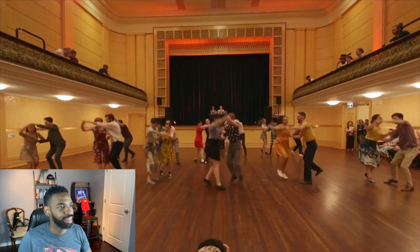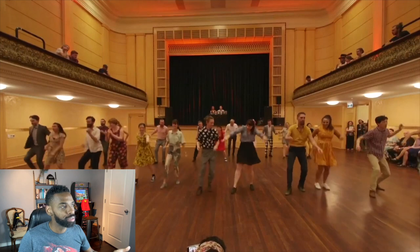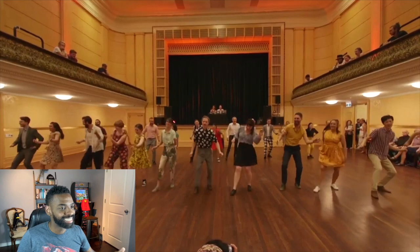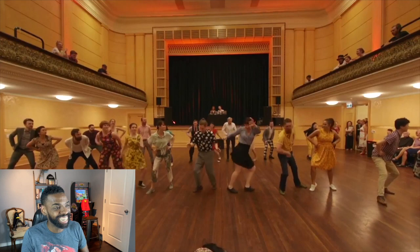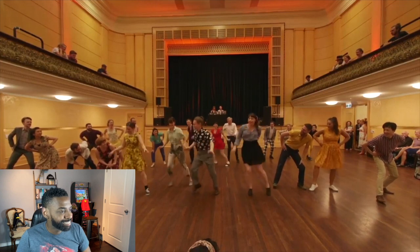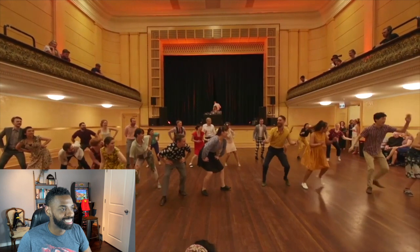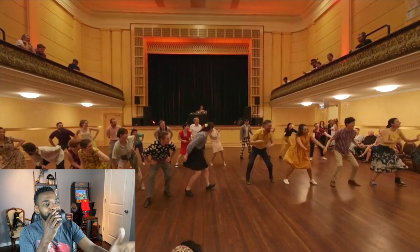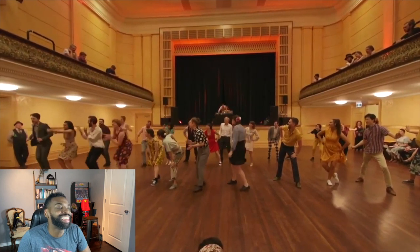I wonder what level these students are — this is really cool. That's right, you can't hurt that shim sham, it will never end! Yes! Oh, that's cool — they broke off the shim sham in sections. That's cool.